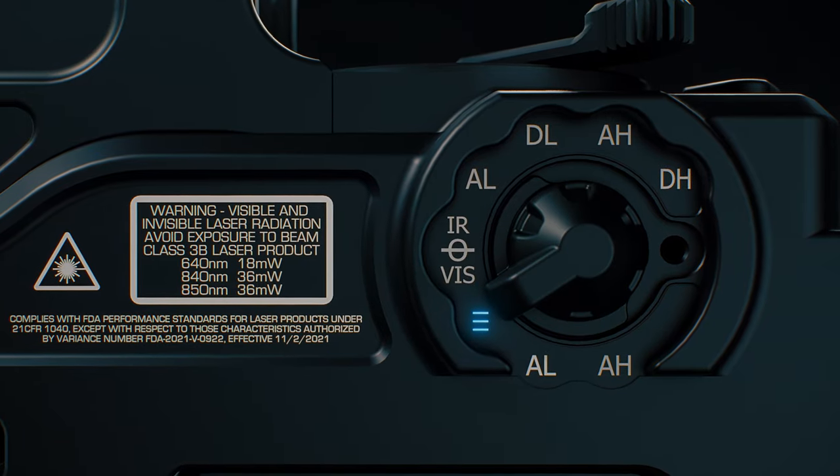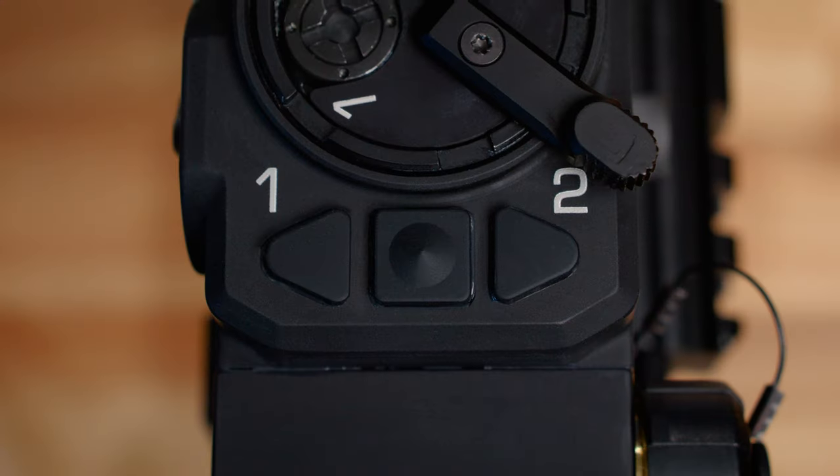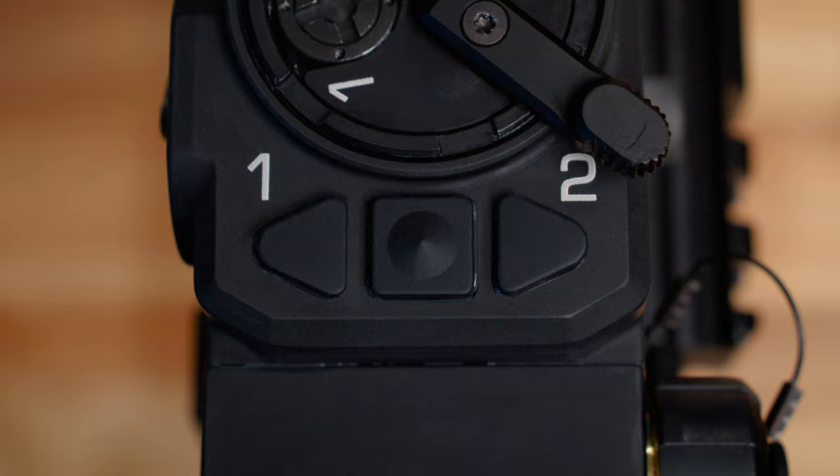Now we're going to go over some of the functions of the Boss XE. To customize the reticle of the Boss, the first thing that we're going to do is set the selector switch to reticle configuration — that's going to be oriented one click down. Once we've done that, we're going to be able to toggle not only the brightness but the different reticle patterns. The reticle patterns are going to be dictated by the center button, and the brightness is going to be adjusted with the left and right.